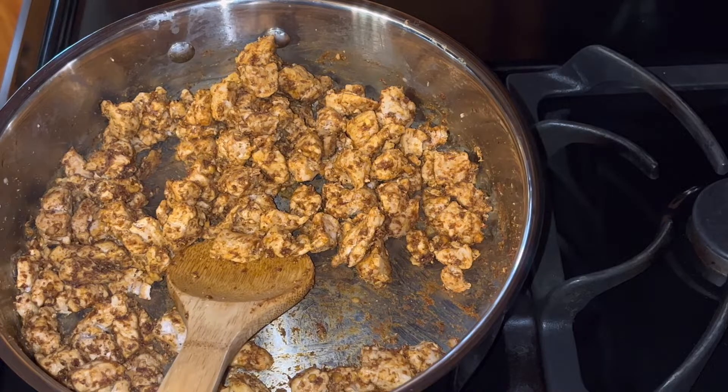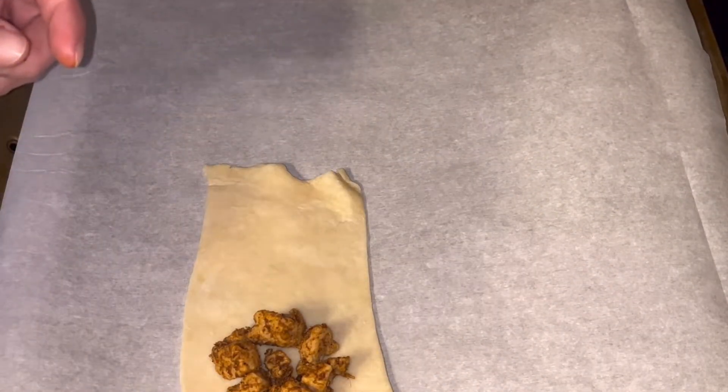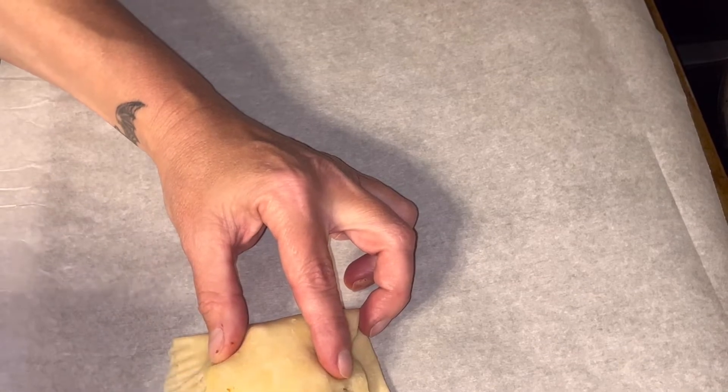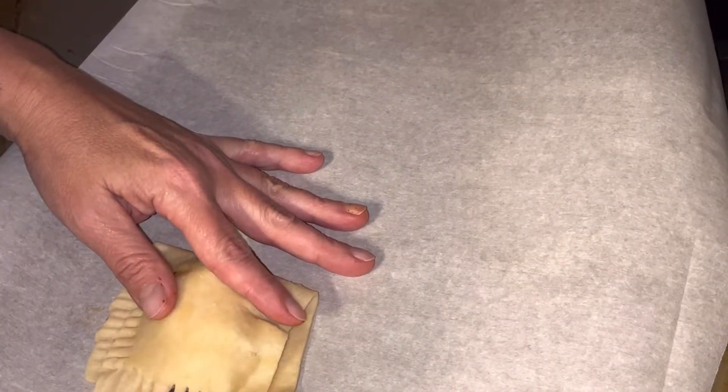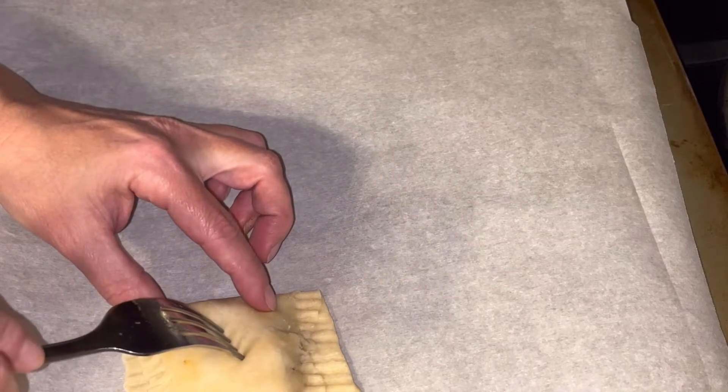That's all mixed up — now I can stuff my hand pies. I'm just going to put some of the meat in, add some cheese, then fold the dough over and use a fork to smash those ends down. I want to make sure you get a nice crimp on those because you don't want your stuffing to come out. I'm going to poke a little hole in the top to give it some breathing space. I'll cook these on parchment paper in case the cheese oozes out — it'll be easier to clean up and they won't stick.